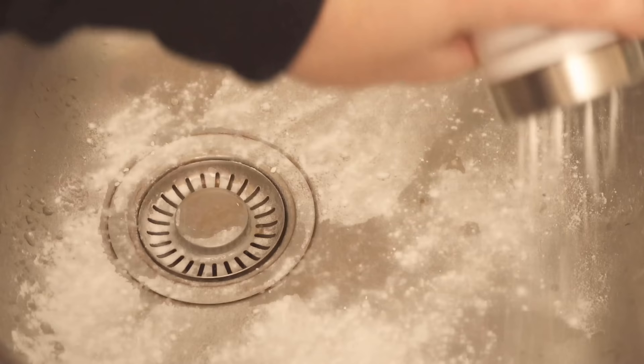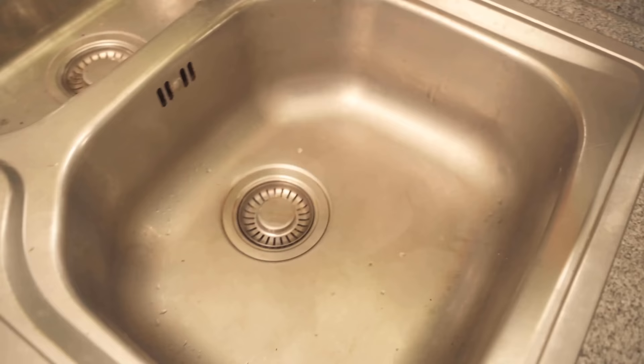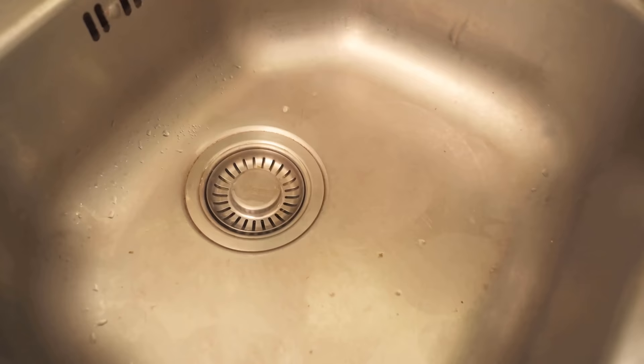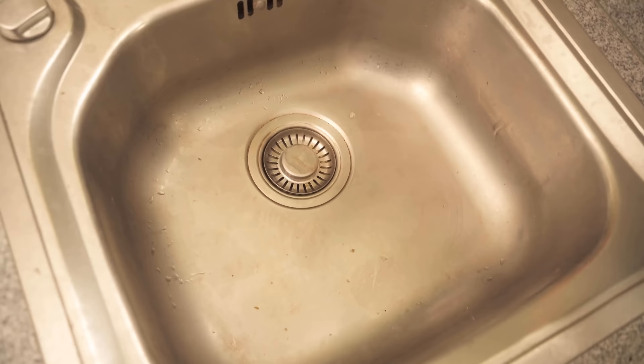In this video I show you why you should dump this in your sink. If you want to get it really nice and clean again, watch the video until the end. Because if your sink also looks like that or maybe even worse, I have the perfect solution for you on how to get it quickly and easily cleaned again. Over time it is simply necessary to do this so that the sink shines really nicely again.